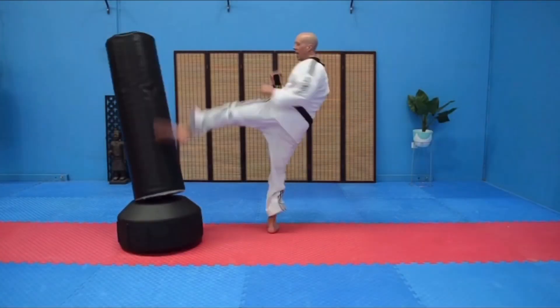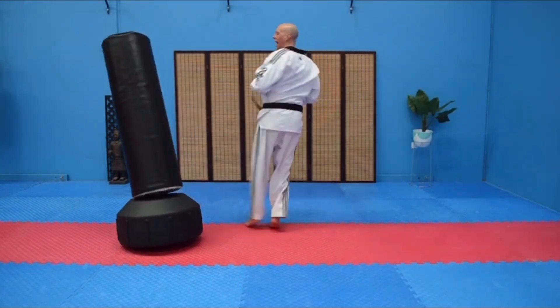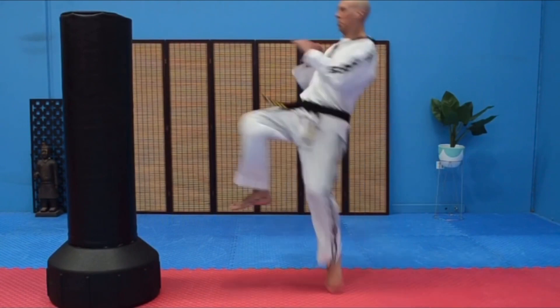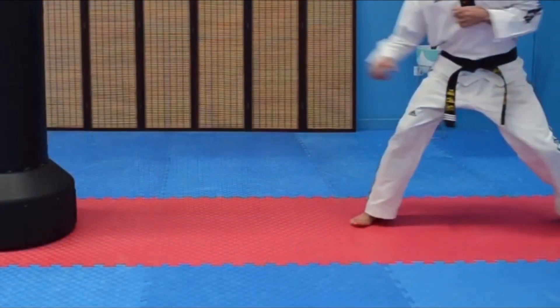In this video, we look at the fake roundhouse to 360 roundhouse combination. It's a great kick to make your opponent believe you're coming in with a roundhouse kick. As they move backwards, you set up your scoring 360 roundhouse kick.